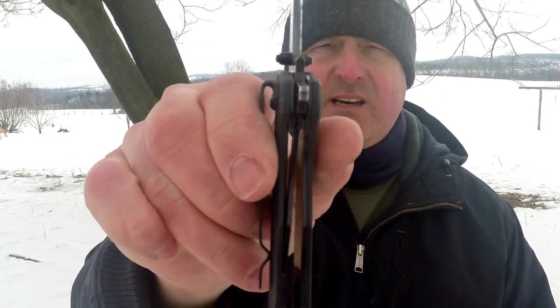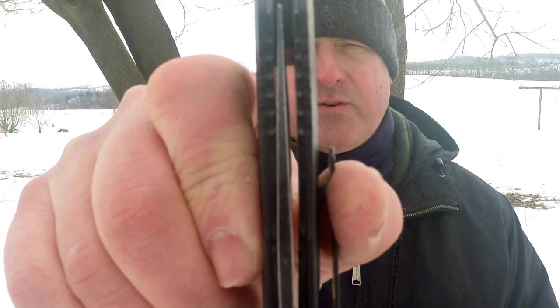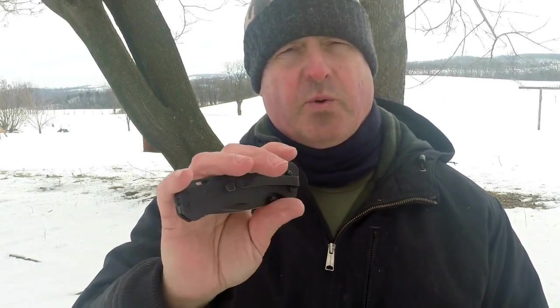Even after all that use and abuse, I'm still carrying this every day. It opens easily, lockup is still excellent. Blade centering is a little more off-center than when I first received it — I think through some of the prying I did, I've probably compressed the nylon washers. In the future, I'll probably purchase a few phosphor bronze washers, figure out which ones work best to center the blade, and replace the nylon with those. They cost maybe a dollar — shipping will probably cost more. I think that'll make this an absolutely bombproof knife.